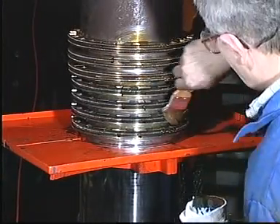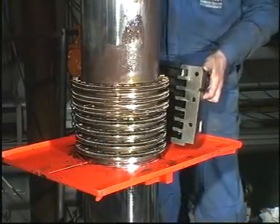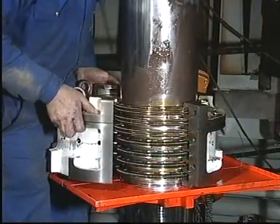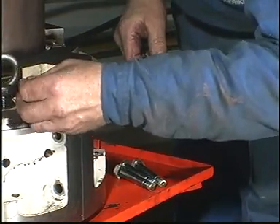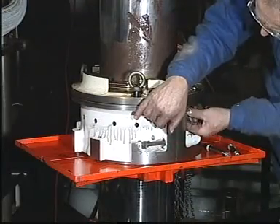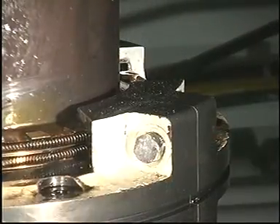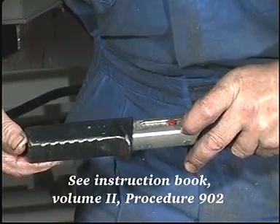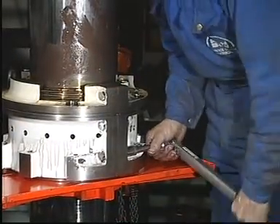Apply lubricating oil to the segments and to the housing. Press the stuffing box halves into place around the segments. Adjust the torque spanner to the value given in the instruction book. Finally, tighten the nuts to the required torque and mount the O-ring in the groove in the housing.